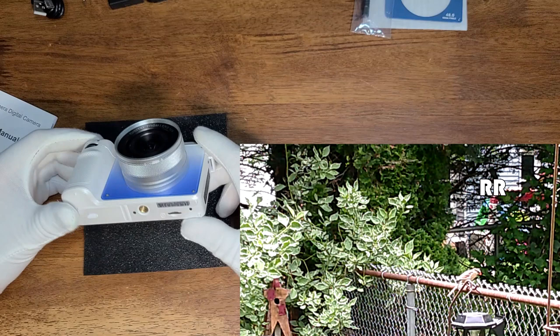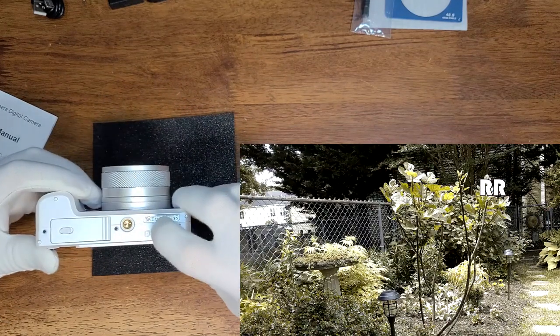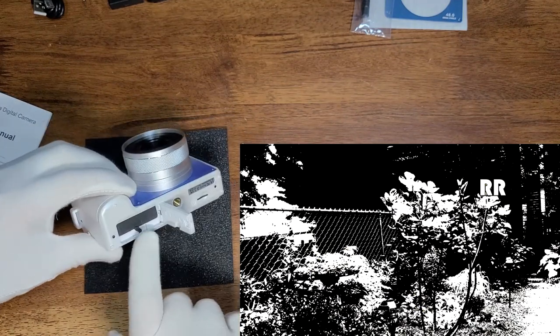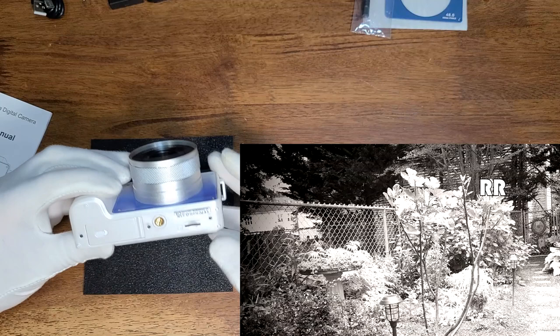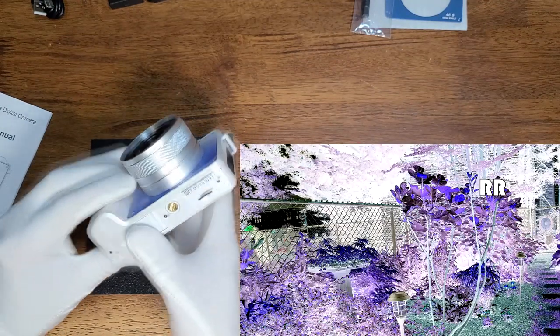What I like about this camera is not only is it easy to use, but it's a rechargeable device. On the bottom there's a little TF mini SD card reader, upgradable to 128 gigs. There's also a little flap that opens up where you put your battery in — it comes with two batteries, so one is in the camera and one is charged and ready to go. There's also a screw mount on the bottom if you want to attach it to a tripod.